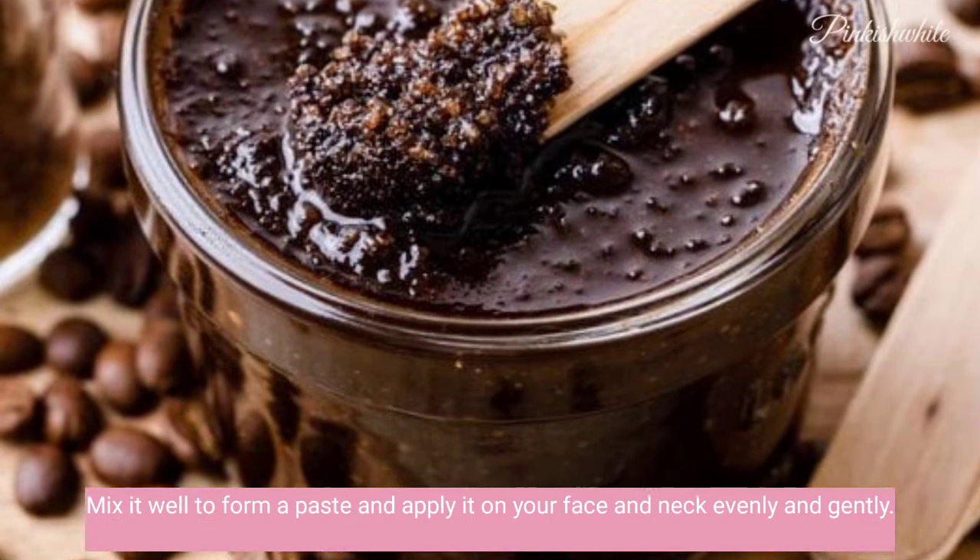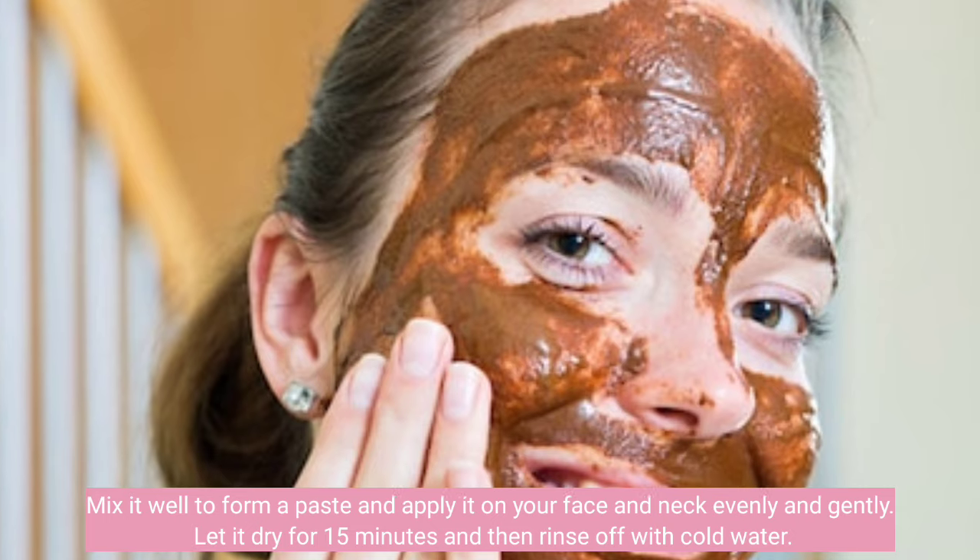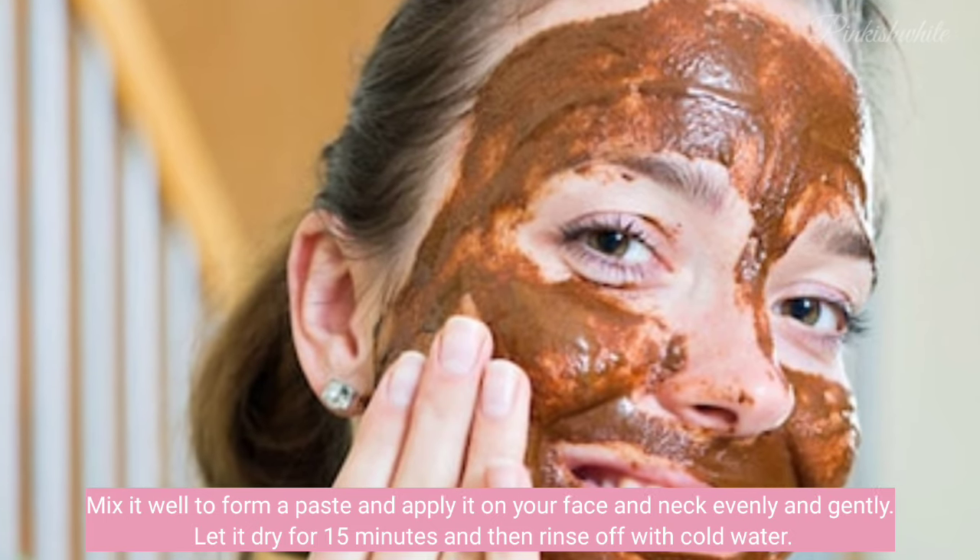Mix it well to form a paste and apply it on your face and neck evenly and gently. Let it dry for 15 minutes and then rinse off with cold water.